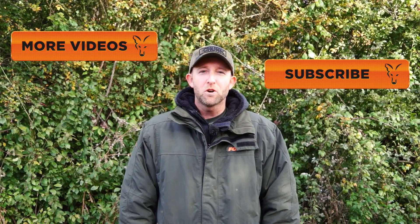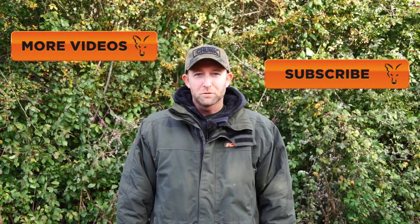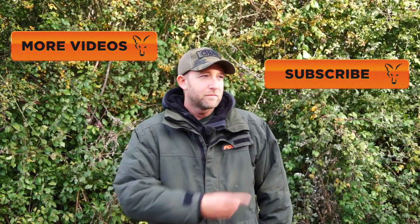If you'd like to watch more videos from Fox Fishing TV, then click the link here. Or if you'd like to subscribe to the channel, then click the link here.